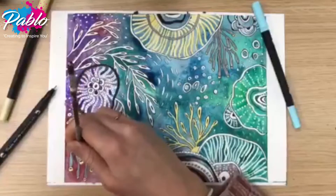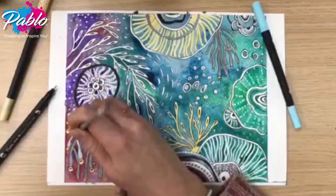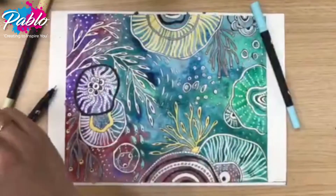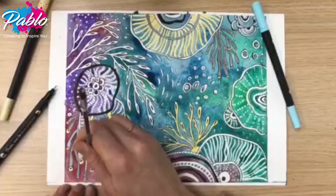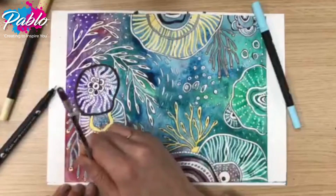I then blot with a bit of tissue to remove some of the excess water and apply a sprinkle of salt and leave to dry. When dry I carefully remove the masking tape and rub off the drawing gum with my finger.